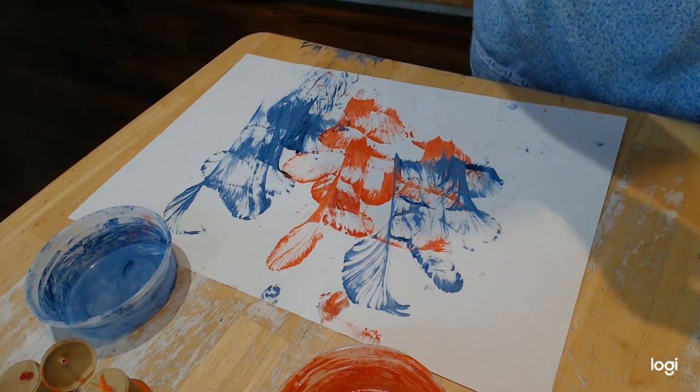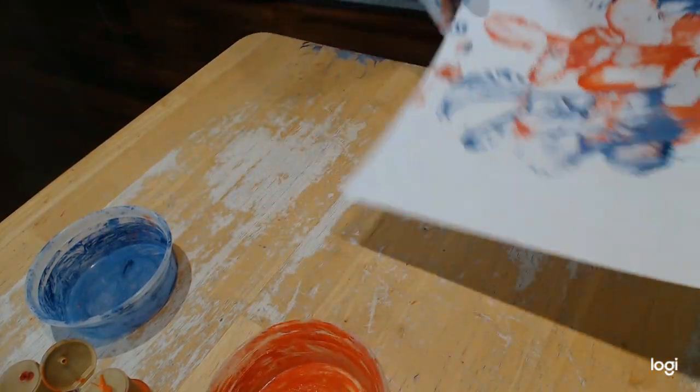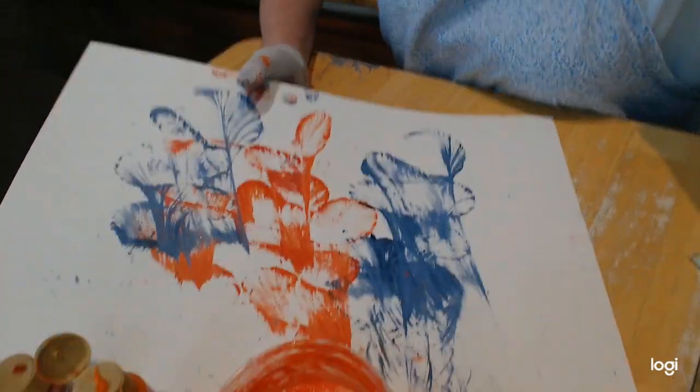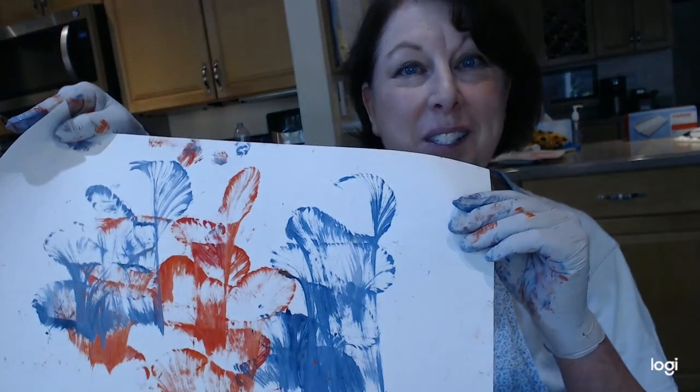You can do this with glitter paint or any kind of paints. I hope you guys get to do some string painting — it's messy but it's really kind of fun and it turns out so cool. Until next time, I will see you with another craft — bye for now!